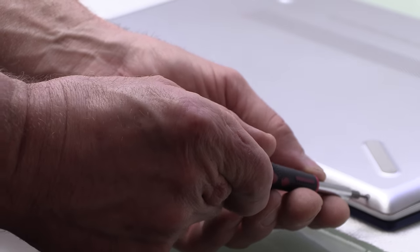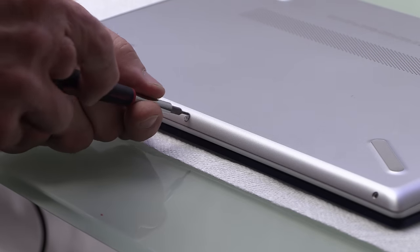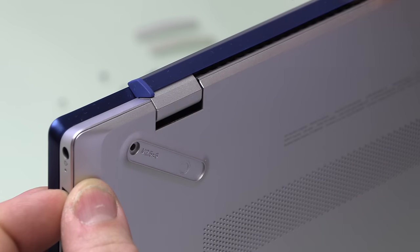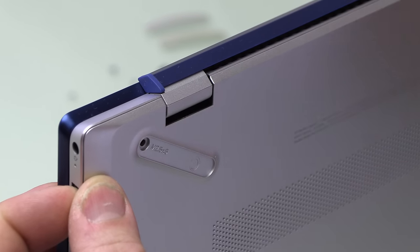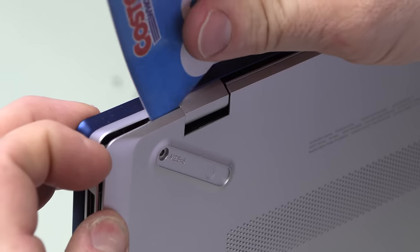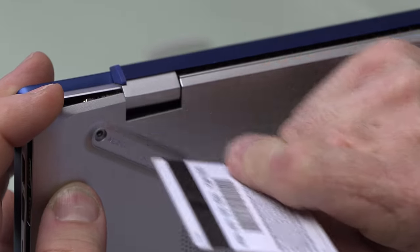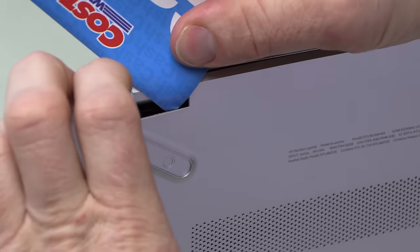After those three screws underneath the feet, there are the three front screws which are silver. I group them together in a little pile. Once you get all those screws out, get a credit card or a pry tool — I'm using a credit card because almost everybody has one. Start in the corner and get this corner out, get the credit card underneath there. This is where you have to be careful near the hinges and cutouts, because if you keep prying there you will break this plastic cover.